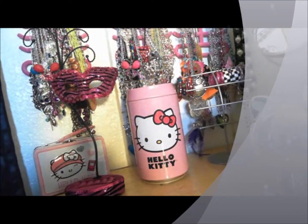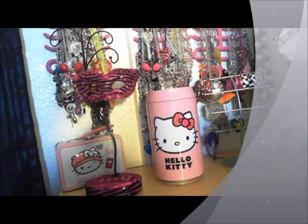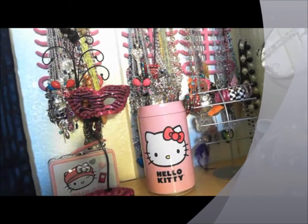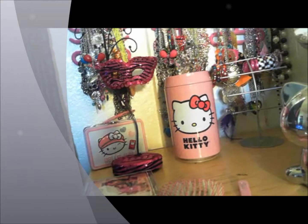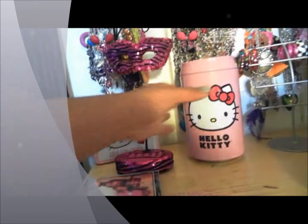Hey guys, good morning! Tynesha, top of the line number one. I am doing the 'how I store my jewelry' video that was requested by one of my YT divas. I'm gonna try and make sure that the camera captures everything and try to describe it as best as I can.